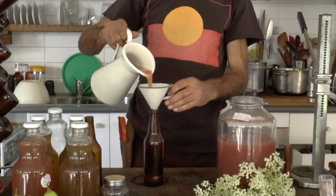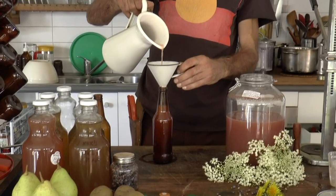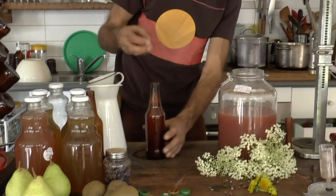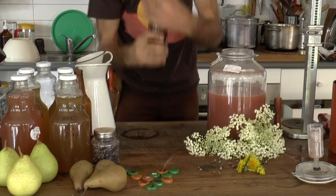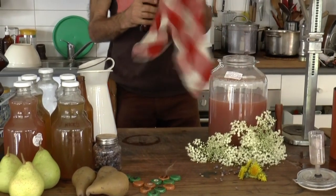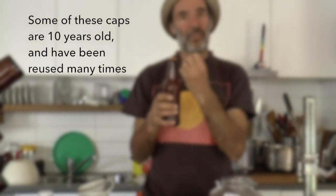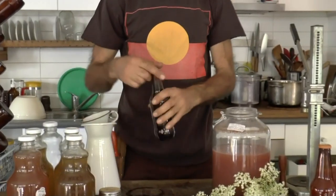I want to leave a little bit of air space but not too much. All I'm going to do is reuse these twist tops. Some of them get damaged, but if you use a tea towel and screw them up, the natural carbonation will build up pressure and seal the whole thing. It's as simple as that.